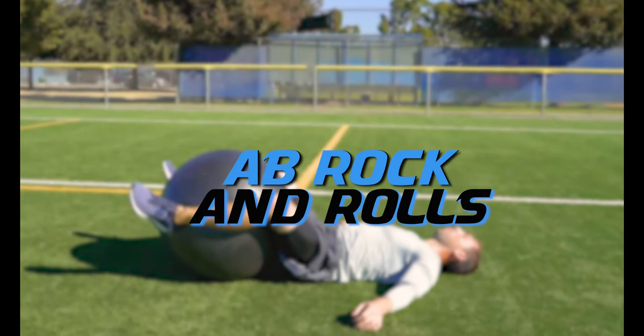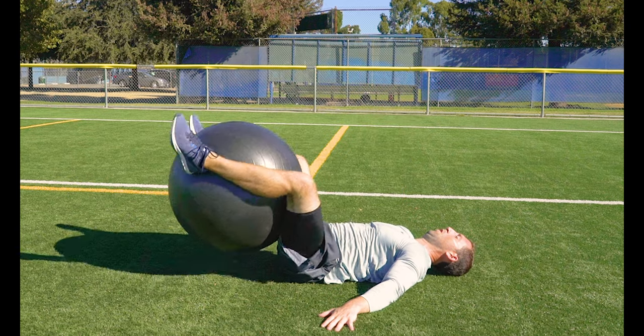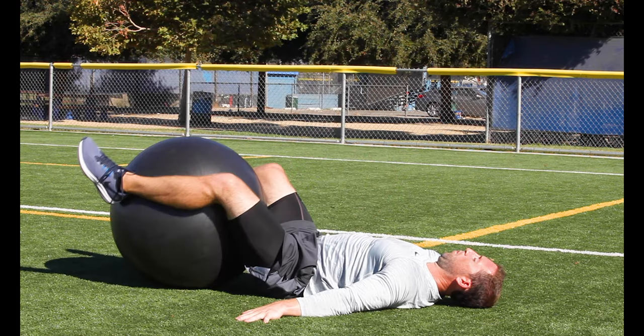Ab rock and rolls. Lie flat on your back and pinch the ball between your heels and your butt. Then roll your knees up towards your chest and lift your hips up off the ground. Spread out those arms if you need, and really try to get those hips as high as you can.